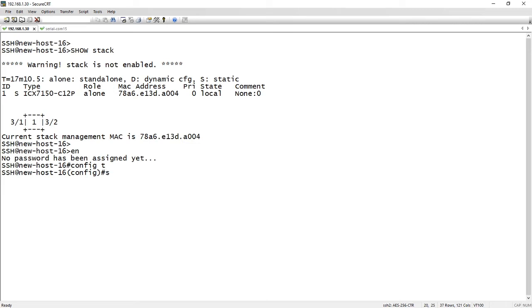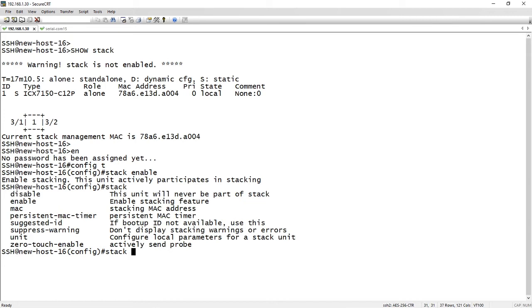So we're going to do enable and then config t as always, and we do stack enable. It's saying that it's going to actively participate in stacking. The only other thing we need to do is the new command: zero-touch-enable. We'll do that — zero-touch-enable — and it's now enabled. That is all you have to do to make this happen.